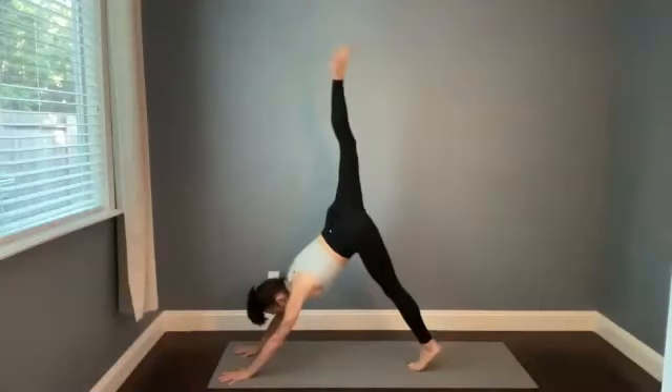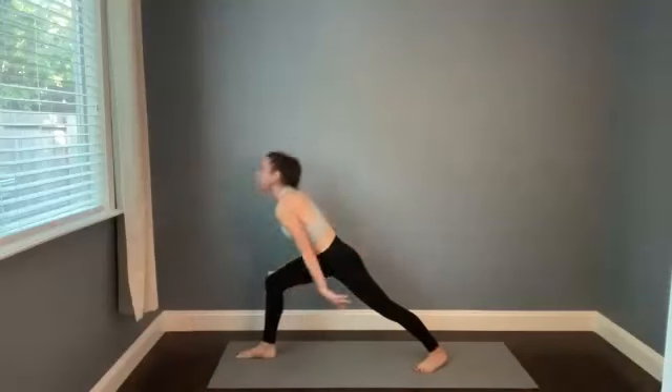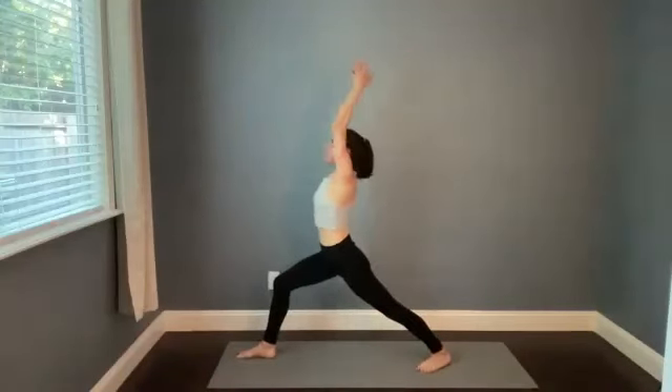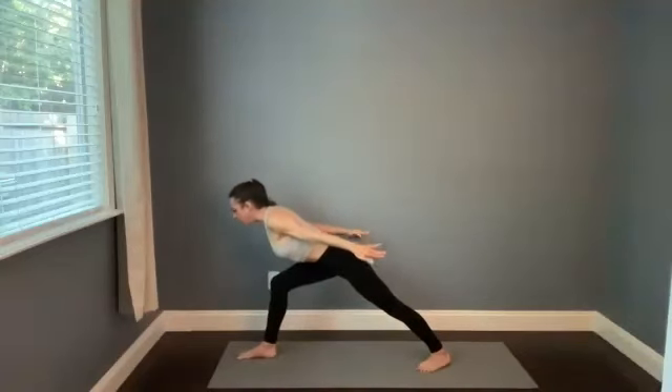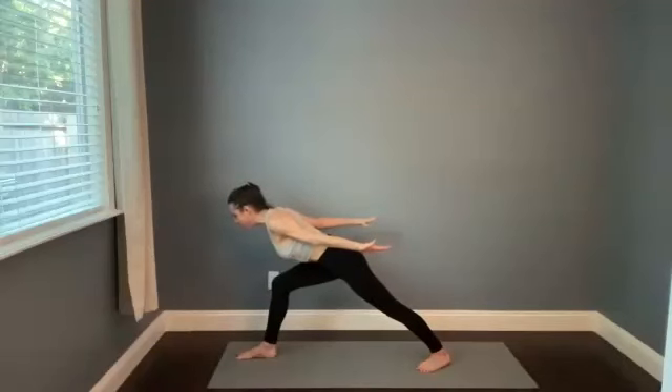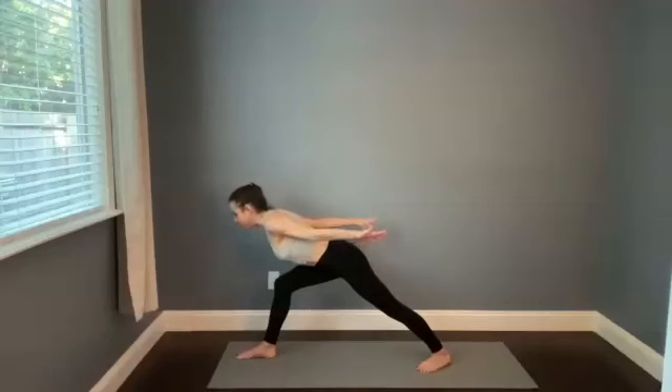Crow, halfway lift, or high plank — take a big breath in. Chaturanga on the breath out. Inhale up, exhale down. Right leg goes high, breathe in. Big step forward as you empty — warrior one. Finish your inhale, we're going to add on.